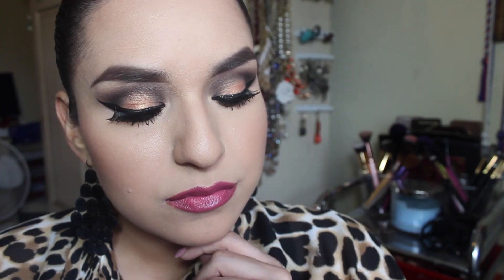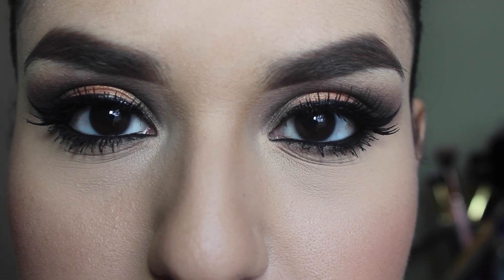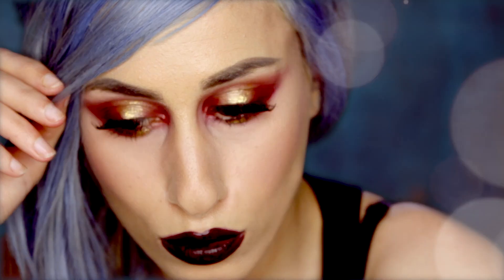Hey guys, we will be doing this look using my Anastasia Beverly Hills artist palette. I love that palette and this is a smoky orangey look, and this is also a collab with my beautiful friend Dana here on YouTube.